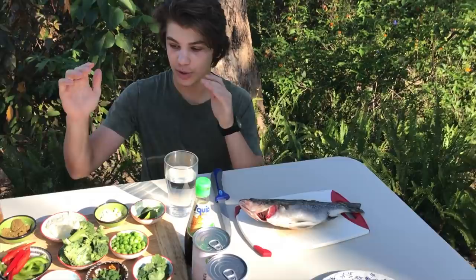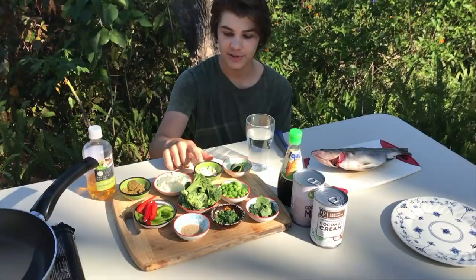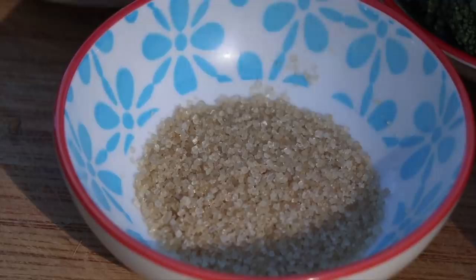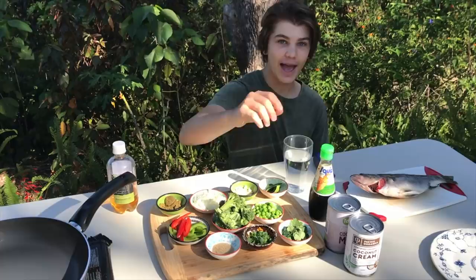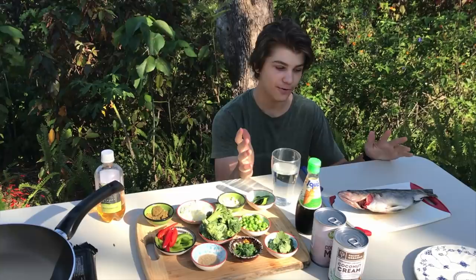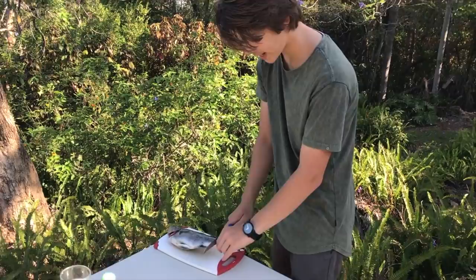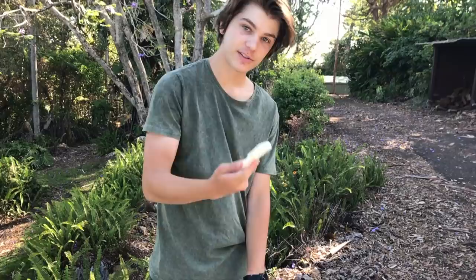I'm going to take a fillet off and make a bass curry. I'm not sure how it's gonna taste — never even tried bass before. Here are all the ingredients: curry paste, onion, garlic, kaffir lime leaves, capsicum, broccoli, peas, brown sugar, shallots, coriander, oil, fish sauce, and coconut milk. This is the biggest catch and cook I've ever done. First off we're gonna scale this bass — they don't have very big scales but they've got a lot of them. It'd obviously be easier if it wasn't frozen.